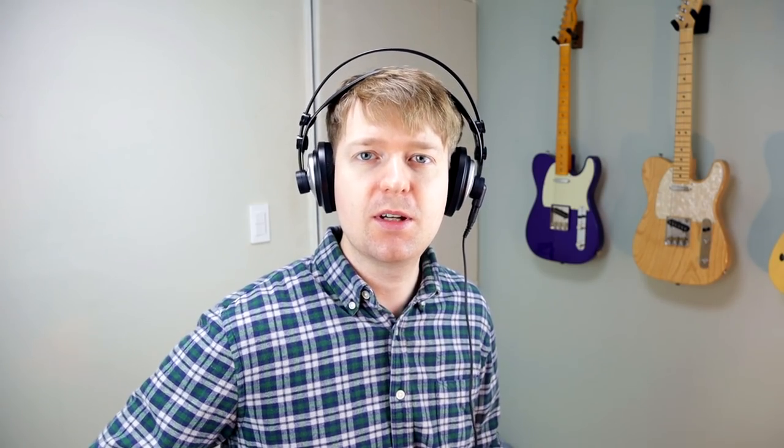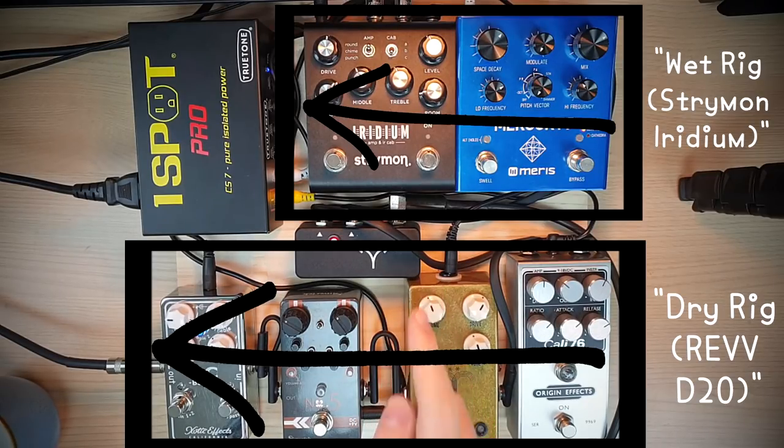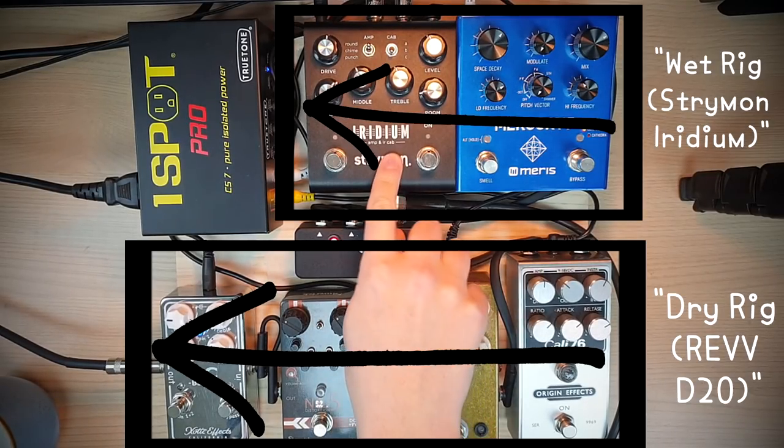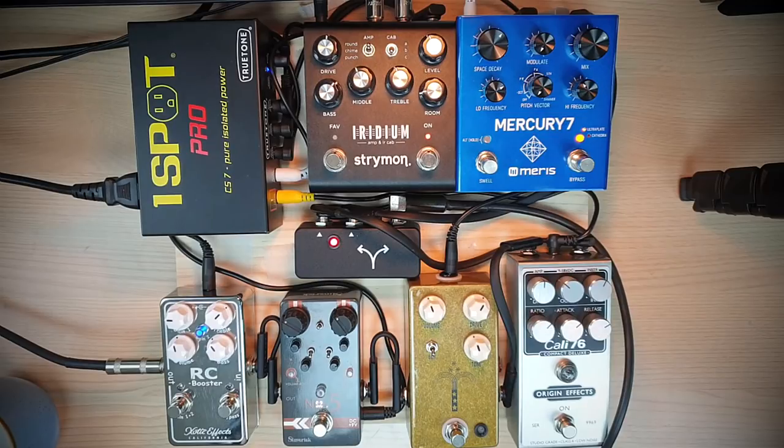It sounds very flat, and there's a reason for that — I like to set my actual sound by using my pedals. So that leads us into step two: setting the bass sound with pedals. It may look like I've got a lot going on, but actually there are only three pedals that consist of the core sound: the reverb, compressor, and booster pedal. I'm running a wet/dry rig, so I run my modulation, reverbs, and delays into a different amplifier. In this case I'm using the Strymon Iridium amp and cab simulator, running it in stereo. I've set up a reverb with the Meris Mercury 7 — it's not over the top, just sitting in the background.